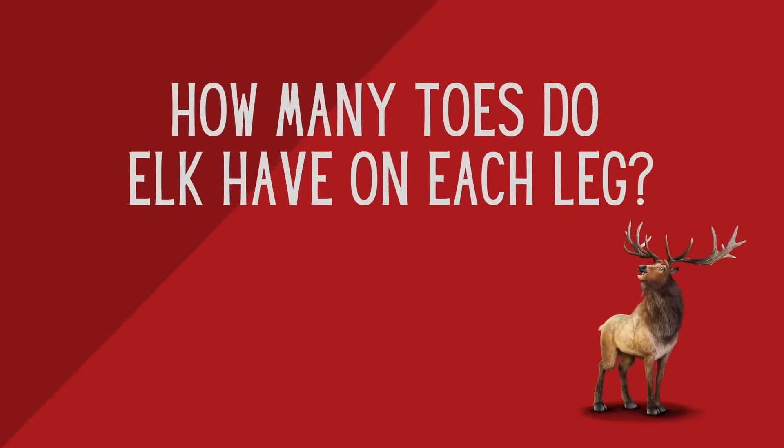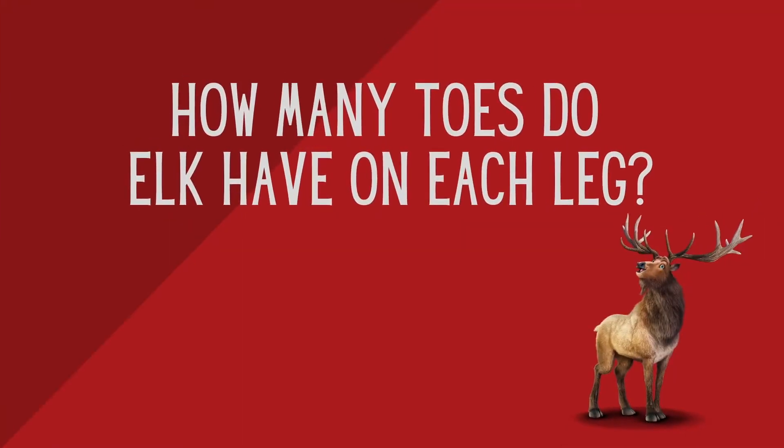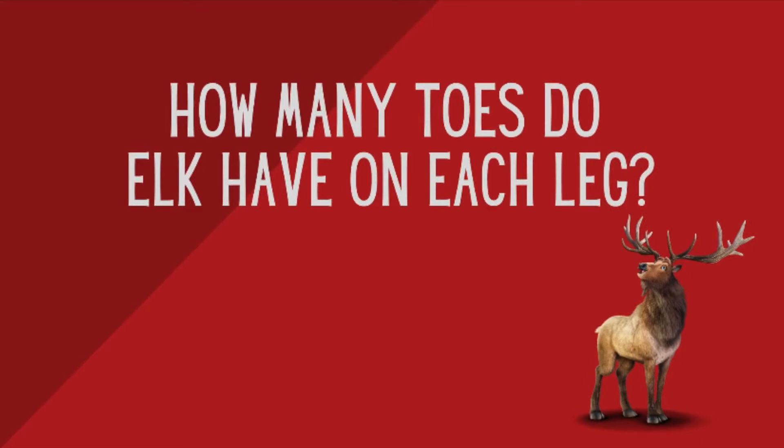Run and touch a fruit, vegetable, or plant in your house. Pause the video and go! Now it's time for our last talk starter question. Are you ready? How many toes do elk have on each leg? Do they have two toes or do they have four toes? Pause the video and think about your answer.